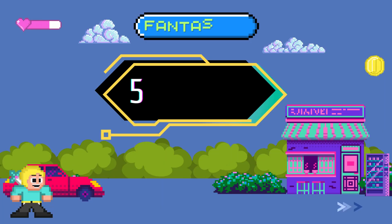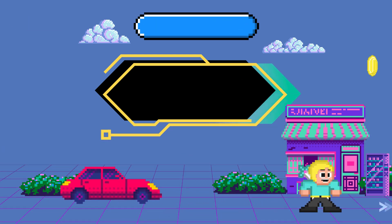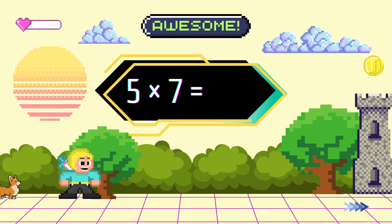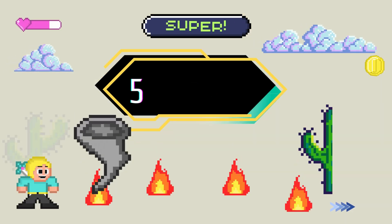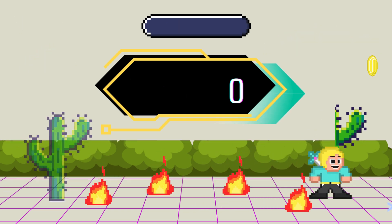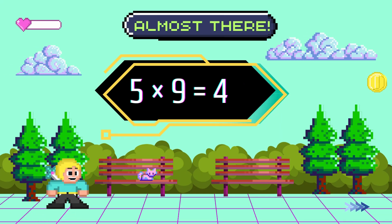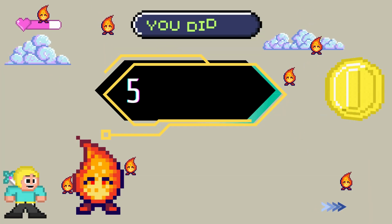5 x 6 equals 30. 5 x 7 equals 35. 5 x 8 equals 40. 5 x 9 equals 45. 5 x 10 equals 50.